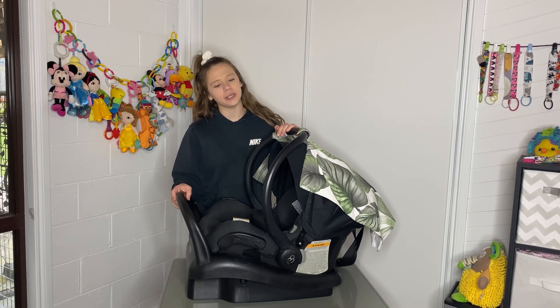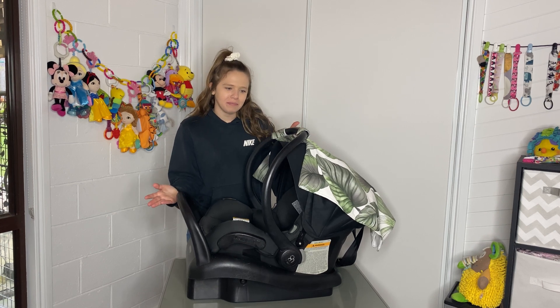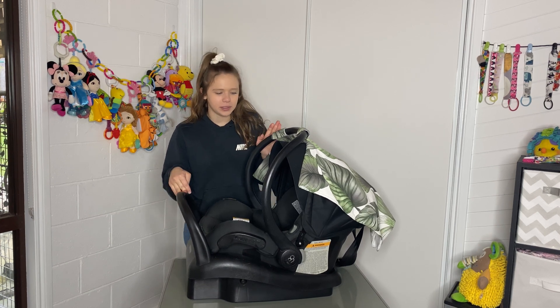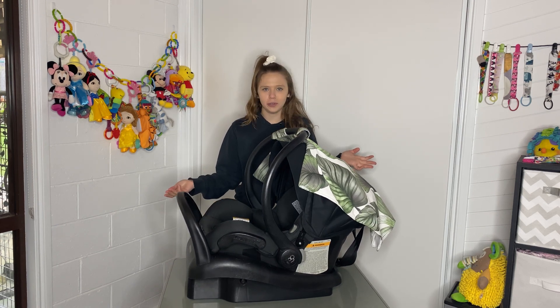Welcome to today's video. Normally I do pram reviews, but I thought I would do a capsule review because I've had a Maxi Cozy for such a long time. I really do like my Maxi Cozies, so I thought I would show you a little bit about them and why I like them.